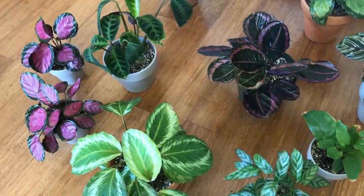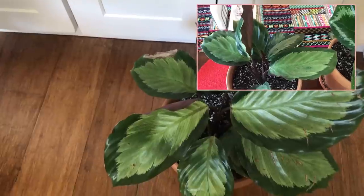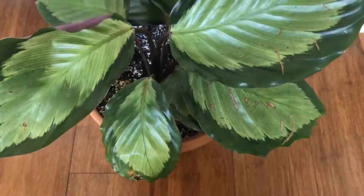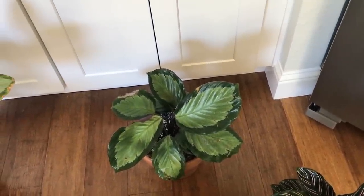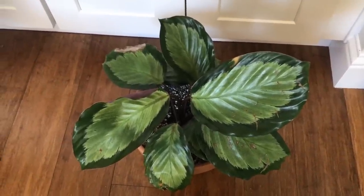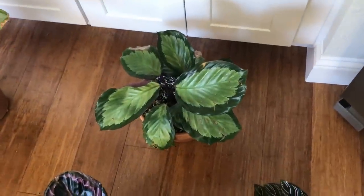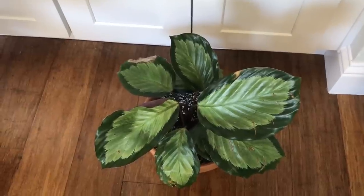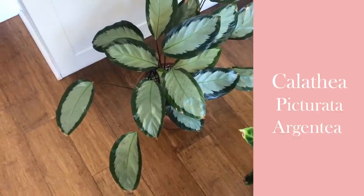Just for a size comparison of where this Princess Jessie is relative to some of my other Calatheas — this Halo probably got some of the worst light while all the chaos was going on, which slowed its growth. Then the lack of humidity crisped it up pretty quickly. It had some crispy tips when I got it, and those got worse much faster than I expected. That's just the lack of humidity. Even though I'm giving it great light now, it's still taking a while to come around.